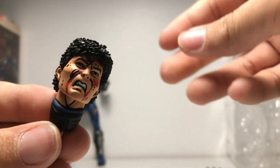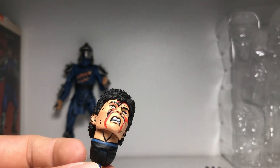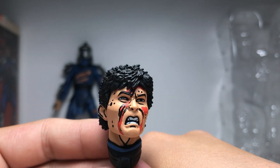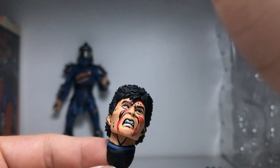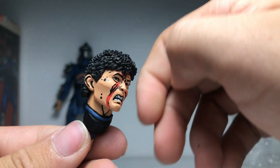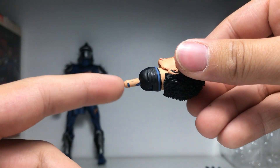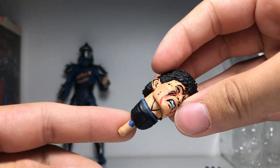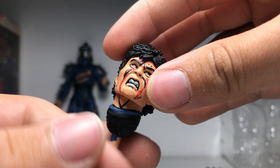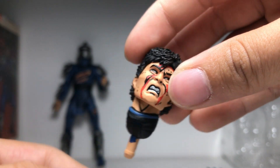Then we have this cool battle-damaged unmasked head sculpt — he looks very upset, to say the least. He appears to be crying blood from one eye, with blood stains on the face. It's a very nice hair sculpt. The skin tone is a peach color. There's a peg so you can click it into the figure, though I noticed the paint does chip off — I did get this off eBay.